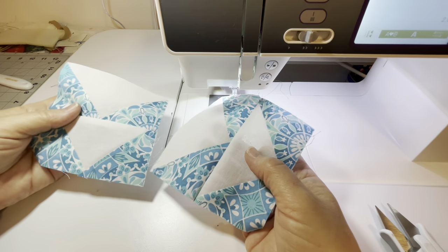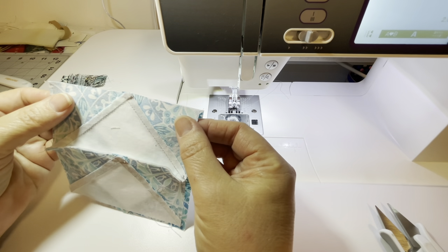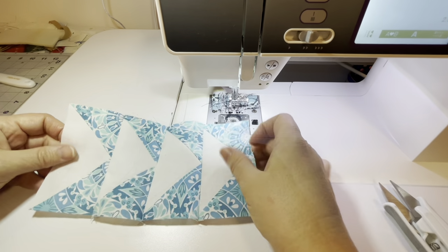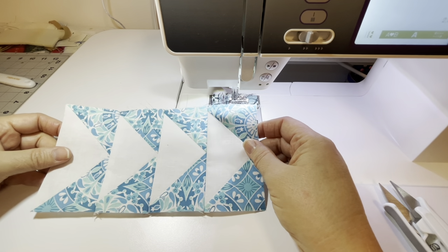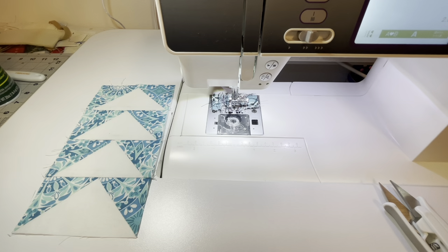We've got all four sewn together now. I'm going to go ahead and press these. I hope this was helpful — maybe it explained this whole technique a little more clearly, and I hope the math is helpful to you as well. I hope everyone is happy and healthy, and until next time, have a great one. Bye for now.